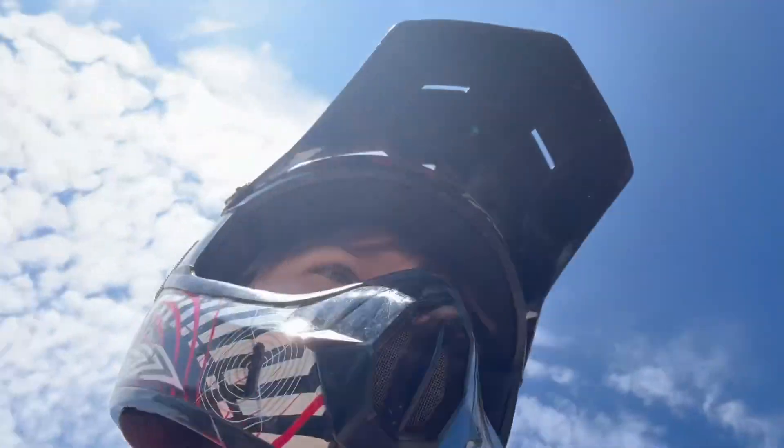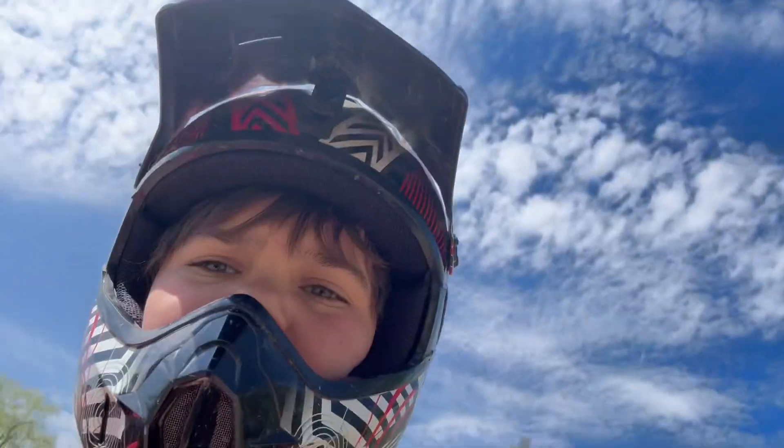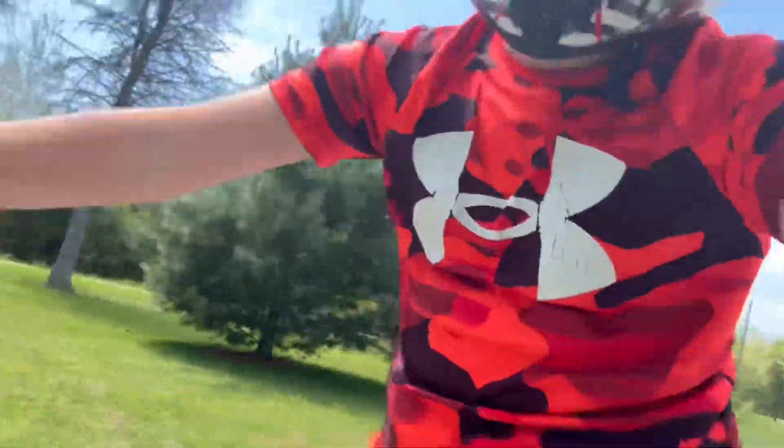What's up guys, this is my mom's work quad that I ride a lot, and today we're gonna be going over it.